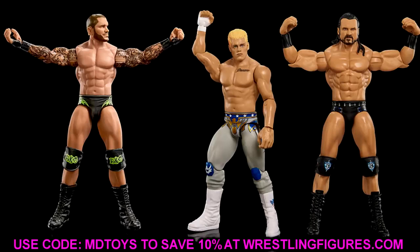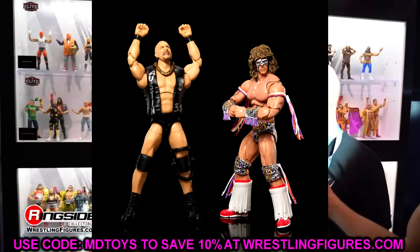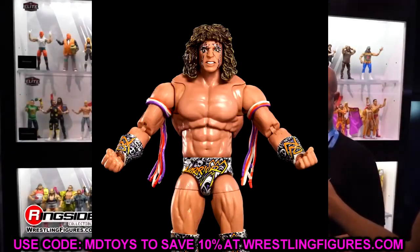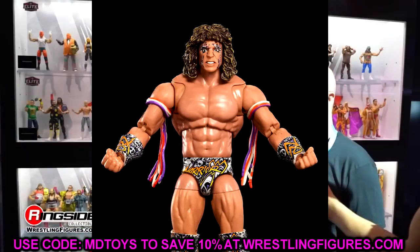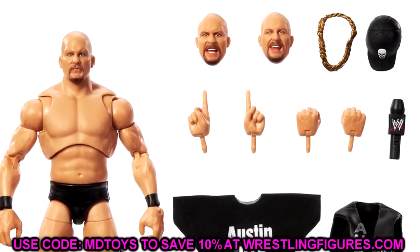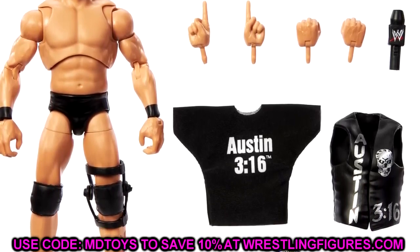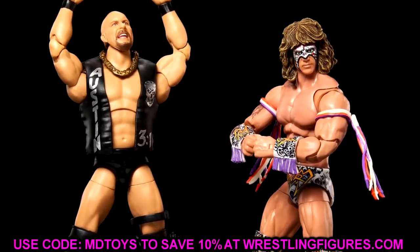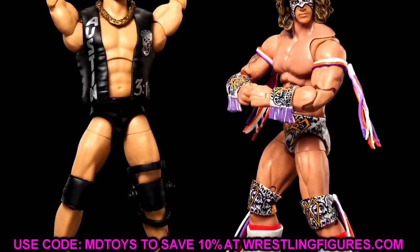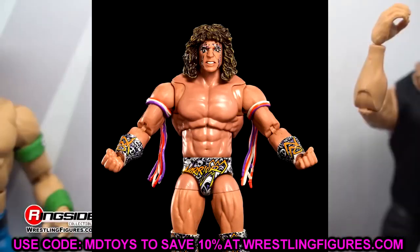Next up we have the re-release Ultimate Editions. I already saw these on a toy hunt before they hit this photo gallery, which is kind of crazy. They really need to do a new Austin — new torso, new arms, new legs, completely revamp it. He was way too skinny and they could make him so much better. He's arguably the most popular superstar of all time alongside Hulk Hogan, John Cena, and The Rock. Then Ultimate Warrior got the updated newer torso with butterfly joints and pinless joints — much better.